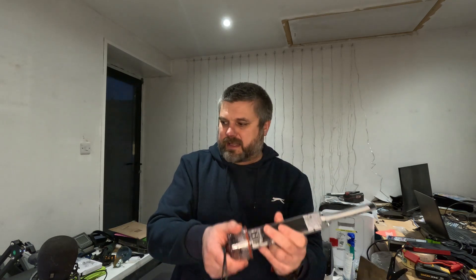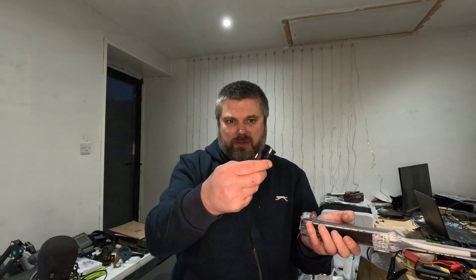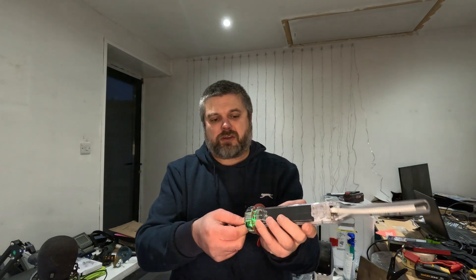I'll fire up my laptop and do a bit of a screen share to show you how to set this up. To program it, take the cover off and make sure you have the cable — I'll stick a link down below, only a couple of quid, and it seems to do all these devices. It comes with two ends: put the big end in the device, the small end in there, and plug it into one of your free USB ports.